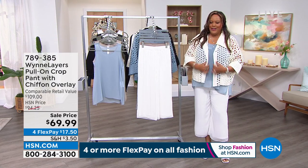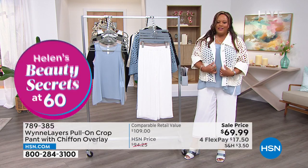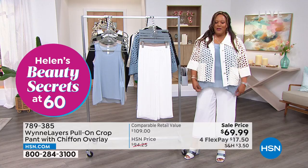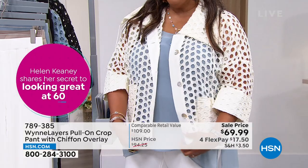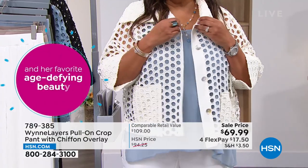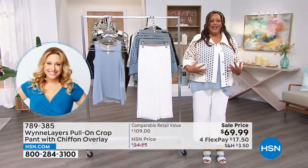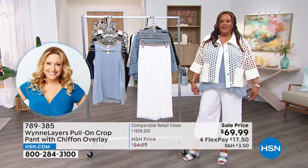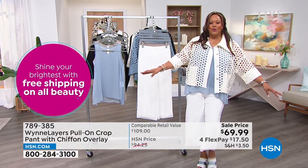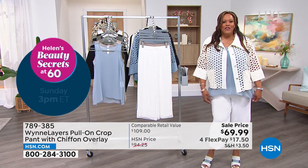If you want something really forgiving where you don't have to worry, these pants are for you. We're going to show this eyelet jacket — just throw that on. If you're looking for summer pieces, this is what you wear: something light, airy, that makes everybody think you just floated into the room. These have just beautiful, beautiful movement. It's like replacing the swingy skirt — but in pants. It gives you that wonderful freedom, ease, cool breeze, and sway. Like the girl from Ipanema, that lovely flow.